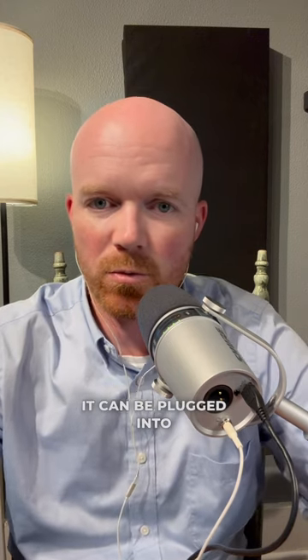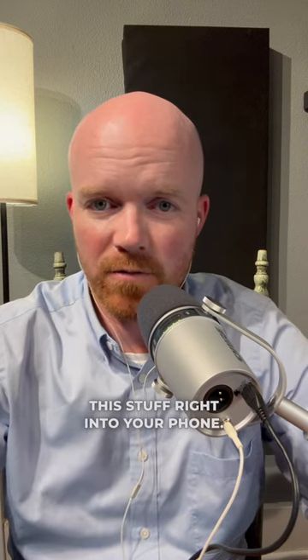This is a game changer for podcasters and content creators, as the phone now with USB-C can be plugged into all kinds of utilities — interfaces, microphones, chargers, SSD cards, things like that. The iPhone 15 Pro Max, the Pro models, and the iPhone 15 all have USB-C. This is going to change the game on content creation by being able to plug all this stuff right into your phone. It's amazing.